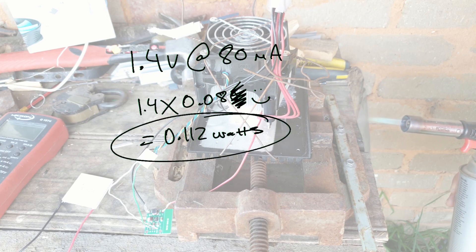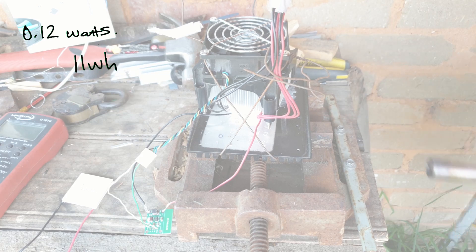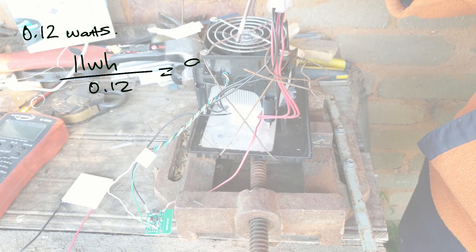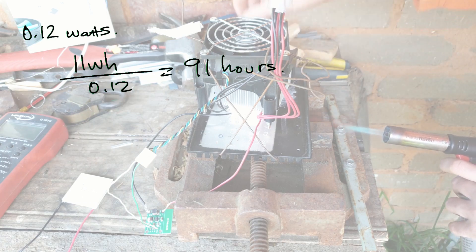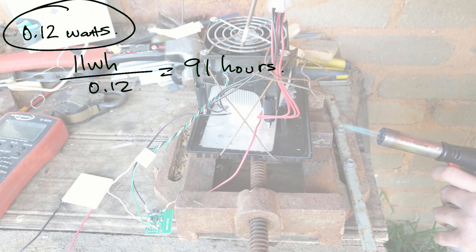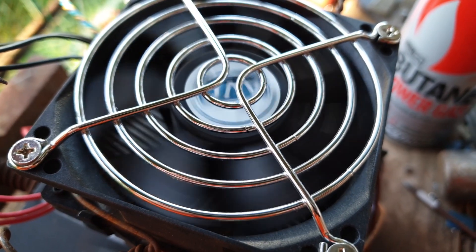Wow, amazing — what a result that was. With that setup, to charge my phone at 0.12 watts, and given that many phone batteries these days are about 11 watt-hours at minimum, 11 divided by 0.12 gives me 91 hours. That is of course a ridiculous amount of time to charge a phone, and you would probably want to discharge it about five times in that amount of time. I do hope I measured it wrong somehow.